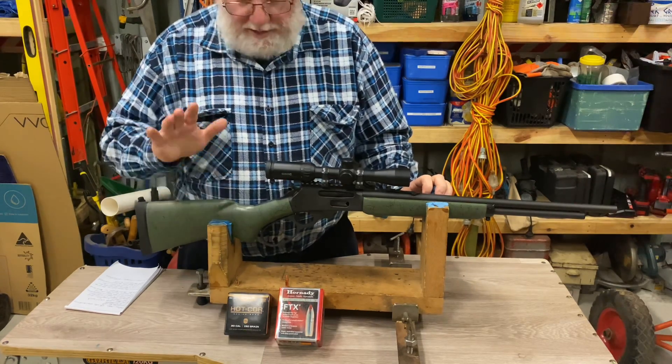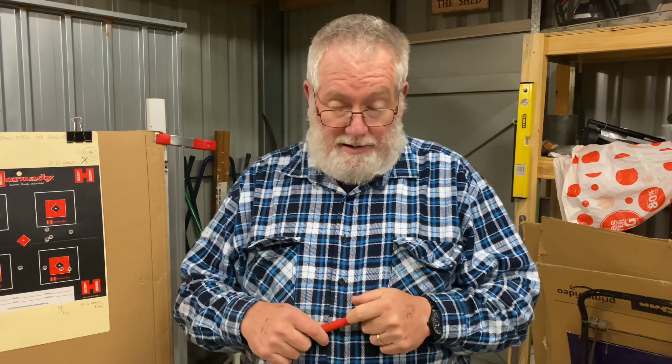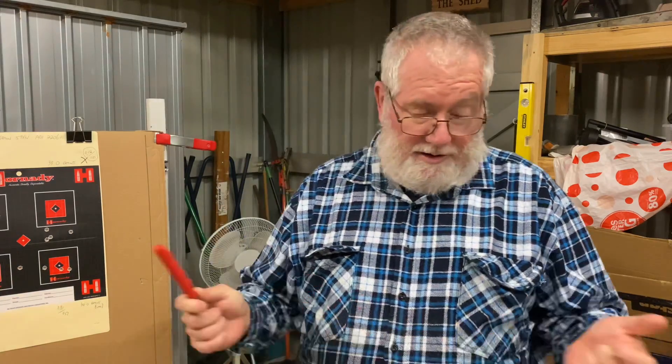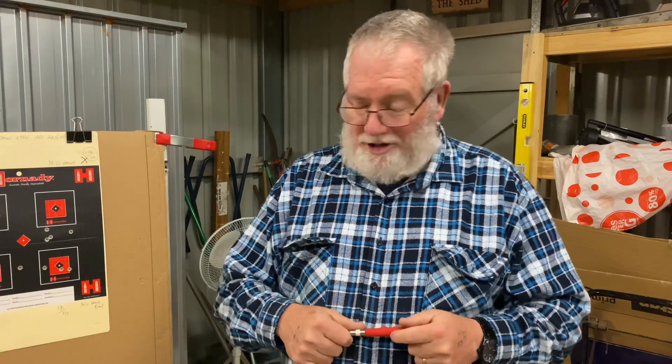We'll cut now to look at some shooting results. The first day out, we had brass issues, ammunition issues, and the trigger was terrible — basically everything was going wrong and it was all over the shot. I didn't want to buy more of that cheap PPU factory ammo, and I certainly didn't want to pay 50 bucks for a pack of 30-30 ammo — that's just ridiculous. So I loaded up some handloads.